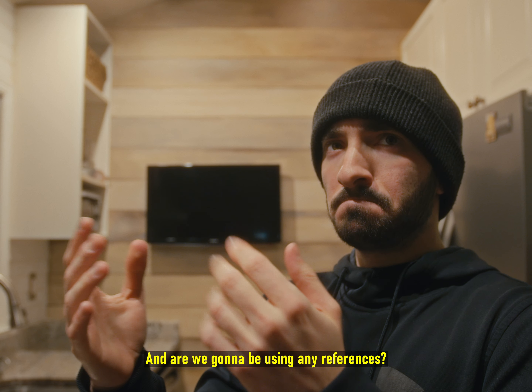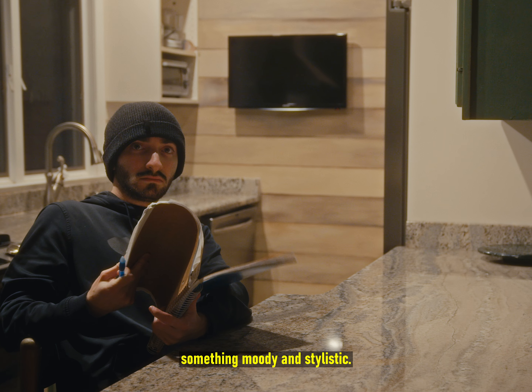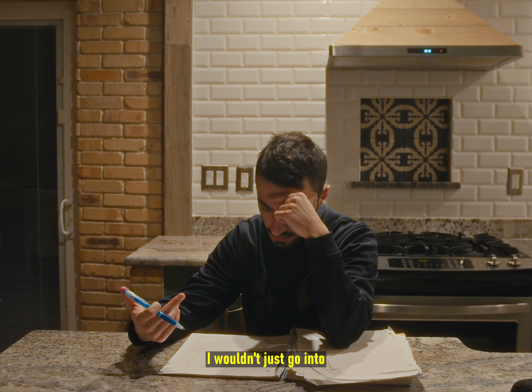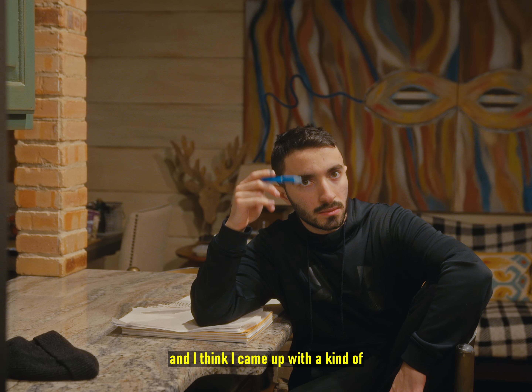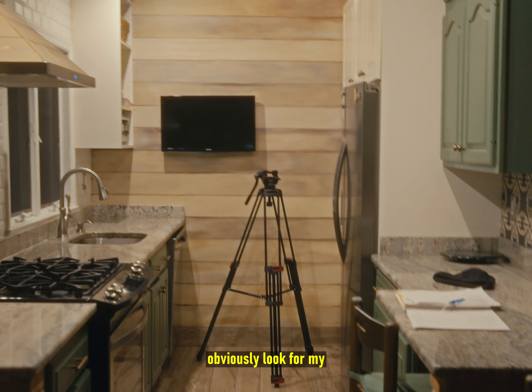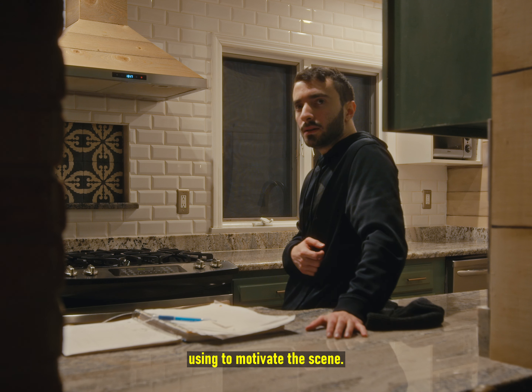Are we gonna be using any references? No, we're not. Let's figure out a game plan. I think I'm gonna go for something moody and stylistic. I tried coming up with a lighting plan so I wouldn't go into this completely blind, and I came up with a kind of interesting idea to start off with. The first thing I did was look for my frame, so I knew what kind of lighting I would be using to motivate the scene.